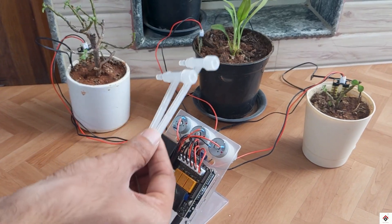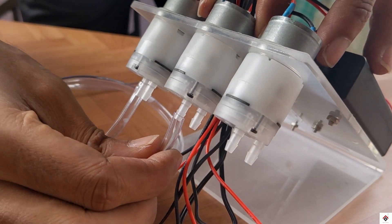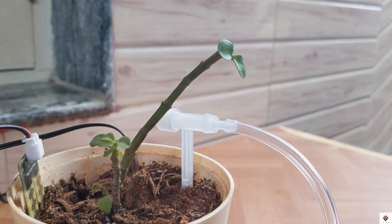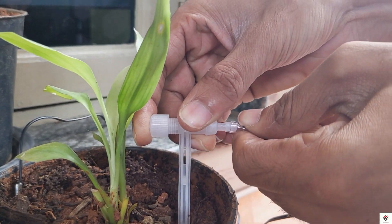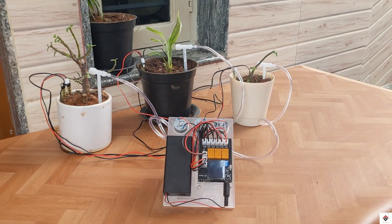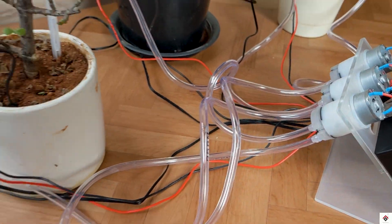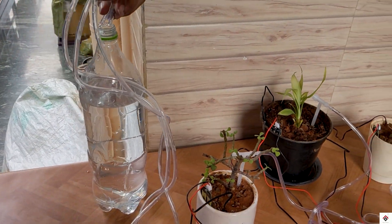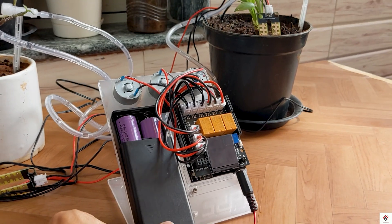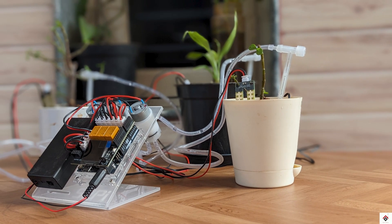At last we are left with the water supply lines. Starting with the output lines for all three pumps, which go to the pots with the help of drippers. All three input water supply lines will go to a common water source. I've also added 18650 batteries as the supply for the water pumps. With that, we are done with the assembly and connections.